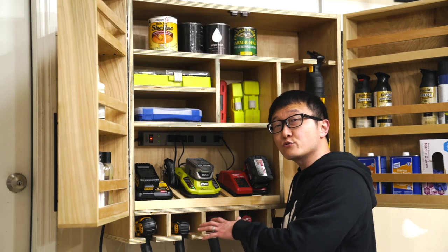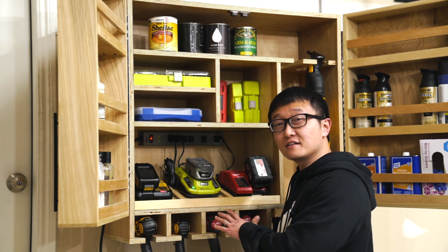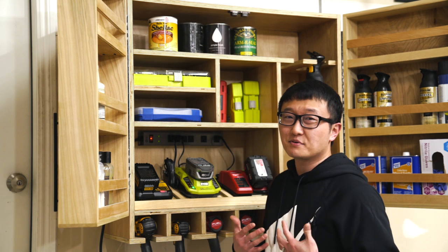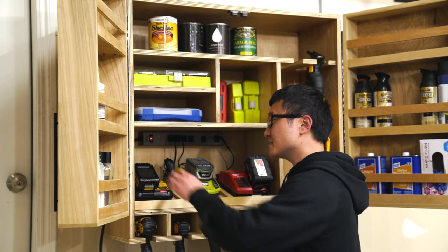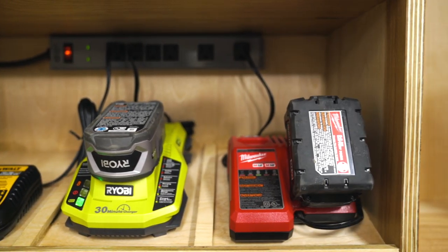On the bottom here is where the battery chargers go. The reason why I mounted them on an incline like this is because I personally feel that this makes the motion of removing and putting the batteries back in feel a lot more natural. And also, I guess it looks kind of cool.